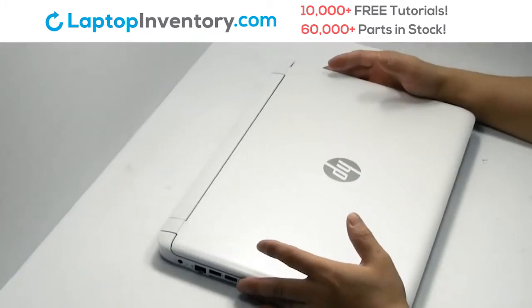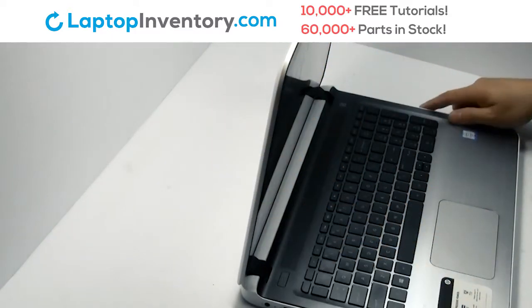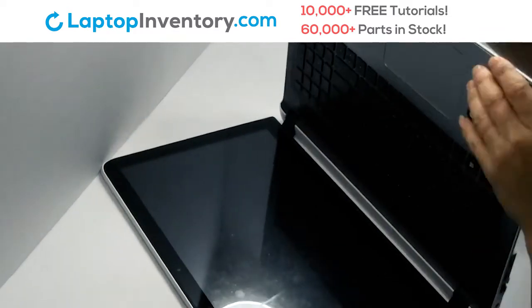Turn the laptop over and open it up. Remove the cover.